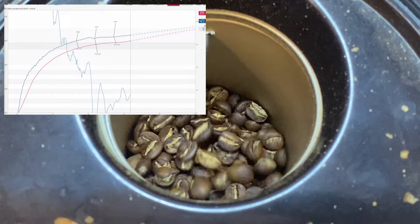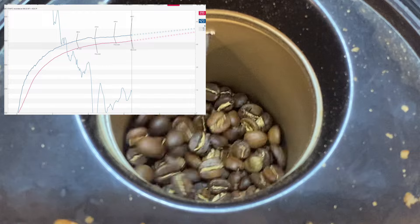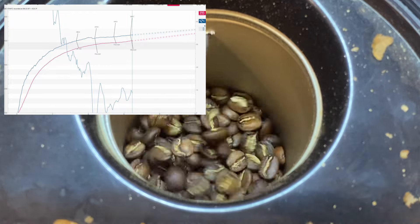Now we're at six minutes 30 seconds and I'm going to record the end of first crack using the second crack start button.